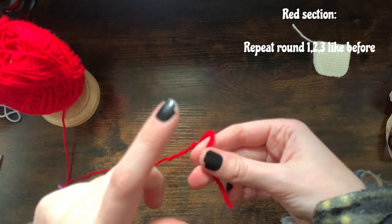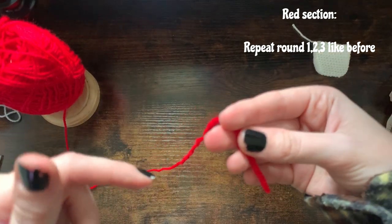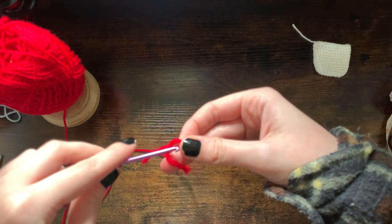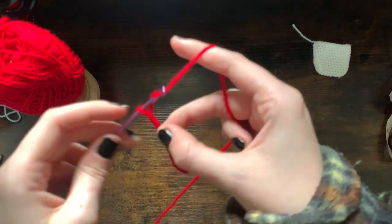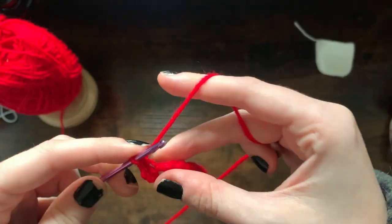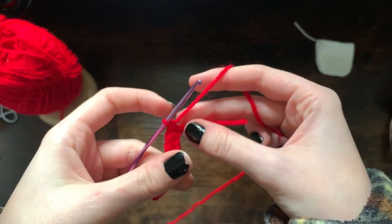Now I've got my red yarn and I'm basically going to be doing the exact same process — rows one, two, and three the same, starting with a chain of 10, ending up with a row of nine stitches, then doing the increasing rows for three rows. Just as a recap: make a slip knot and chain ten, single crochet into the second back bump of the row, and then single crochet into each back bump.